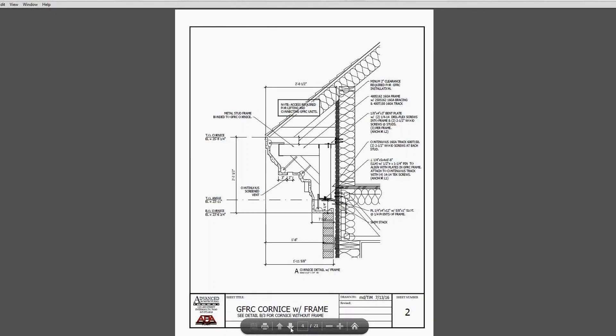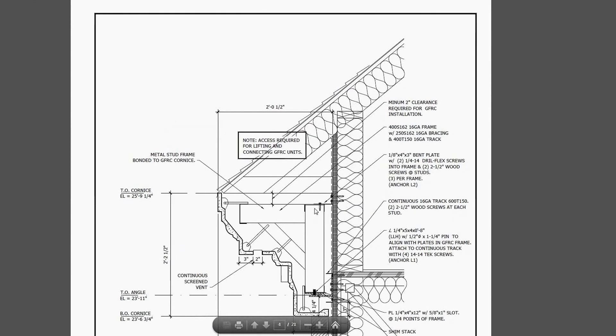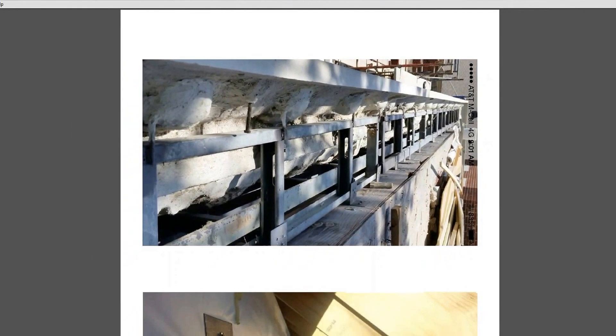You basically need two different connection points on the GFRC: a bearing point and a tie back. Here we've got an angle iron bearing connection that is lagged into the wall, with a little pin pre-welded to the angle. The GFRC frame has a plate with a slot welded through it that rests down on top of that bearing angle and pins. At the top, you've got a bent plate also lagged into the structure, allowing you to push and pull the panel in and out for alignment, then screw it right down on top of the frame. That would be a typical GFRC panel with a frame attachment.